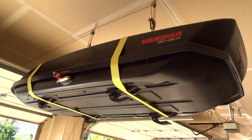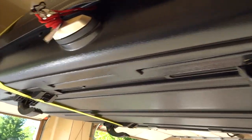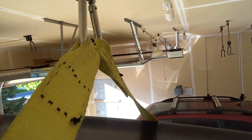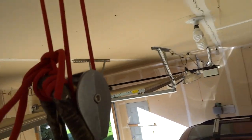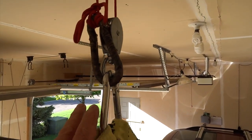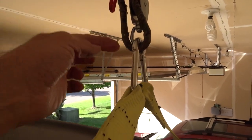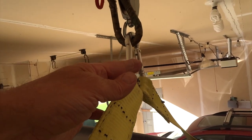I'll go up here to give you a closer look at the hardware. I probably could have done without this snap clip here and just tied the cord directly to that single snap clip there. Hope that helps you. Good luck.